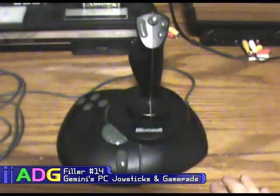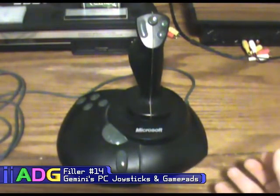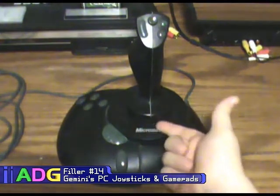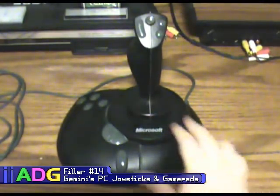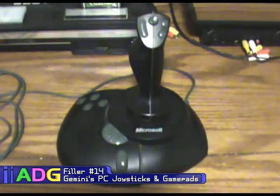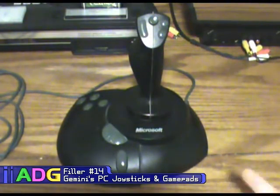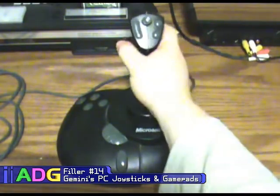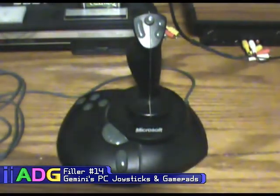For a joystick called the Precision Pro you'd think it'd be really precise, and to be honest it is — it uses optical sensors, which is why it has such precision. However it's really loose in the center, so there is a ton of center drift. Unless your game supports a dead zone, you're going to find yourself fighting that center drift quite a lot. I've had this thing for a very long time and only recently stopped using it, so it definitely served its purpose.